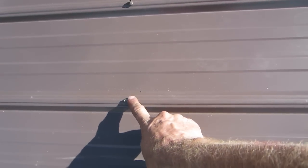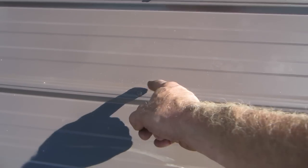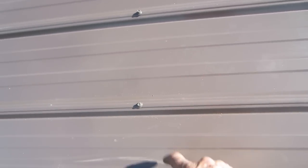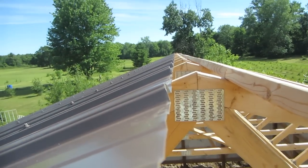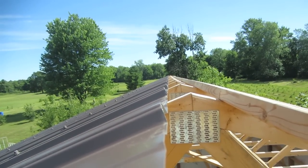The screws go in just a hair — you don't want to start folding the tin in. You can set your clutch on your drill to fix that. Always walk on the strapping, not in between, because you will kink the steel. You know it's a good roof when your sheets are nice and straight all the way along — it's a perfect job.